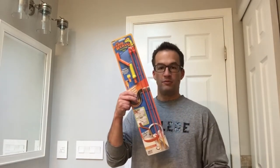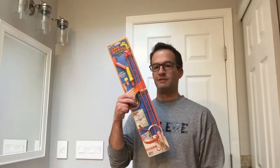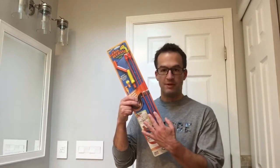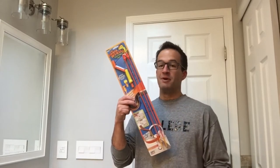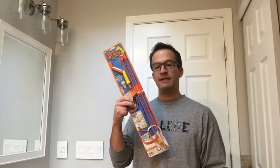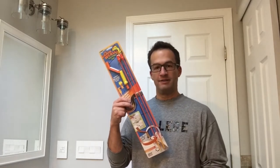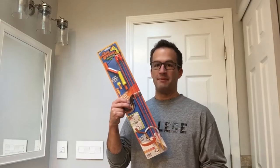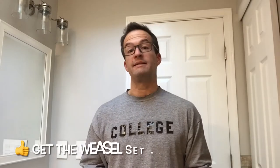I used to walk through Home Depot and would make fun of this — the Drain Weasel. It's four bucks. It's a one-time use product, or at least two times because you have two attachments to it, but it does a really nice job of cleaning hair-clogged drains. I'm going to show you how to use it. It takes no time at all.